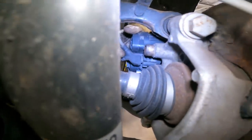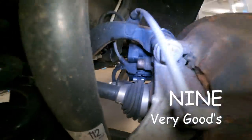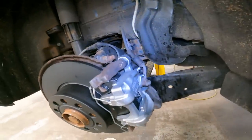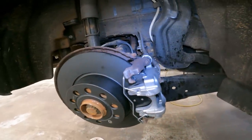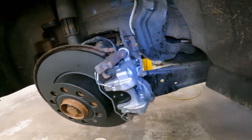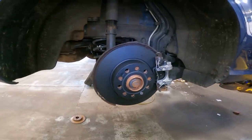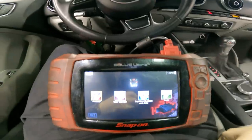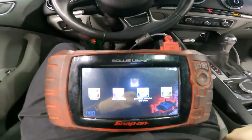Now we've got to do a bleed procedure, and then we have to get the scan tool back out, take this out of service mode, then put the wheels on and go for a road test. So we've got our scan tool hooked back up to the vehicle.